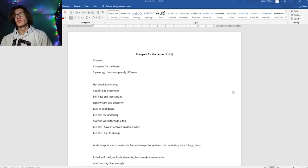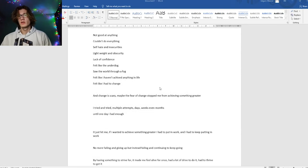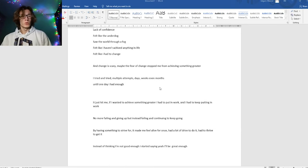Step 2: Write a script. Now you don't have to be an excellent writer like Shakespeare, or for example Lil Pump, but for me it took about 20 minutes to write this, and here's the whole script in its entirety. So write a script.